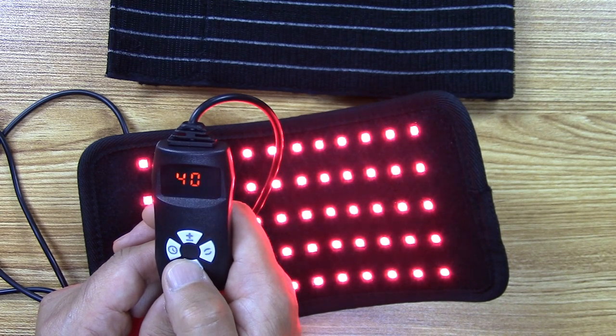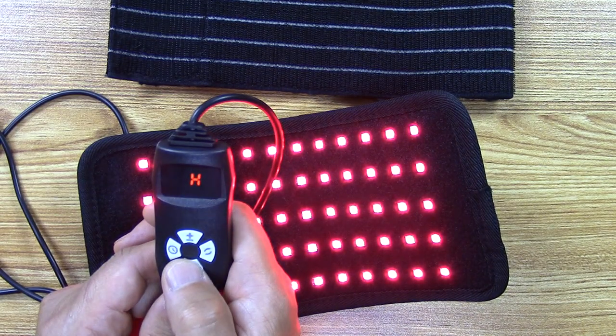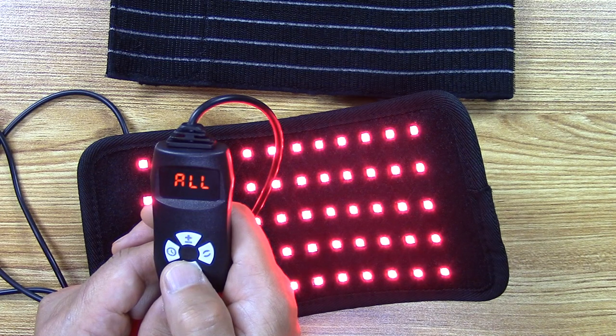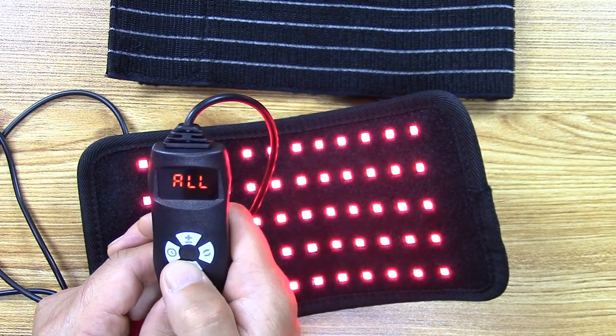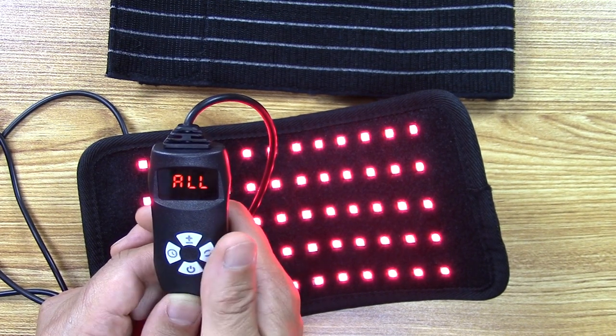Press it again and you get a level I just call sinusoidal — you'll see it ramp up and ramp down, kind of like Christmas lights. Press it again and it turns off. Press it once more and it's back to 'all,' which is constant — not pulsating.